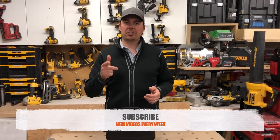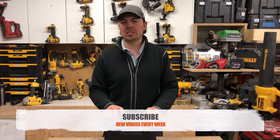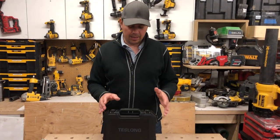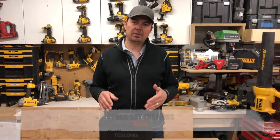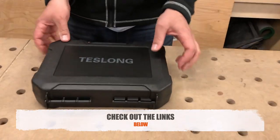Before we get into the video, make sure you subscribe, hit that notify bell, give me a thumbs up if you like, and leave some comments down below — I'd love to hear from you guys. We'll also leave some links if we can find them to this certain tool. Alright, let's take a closer look at it.